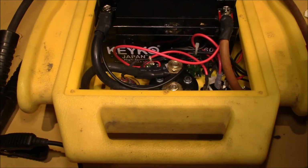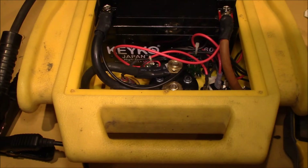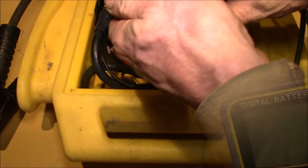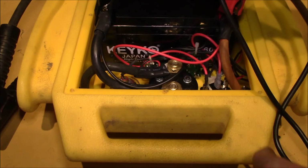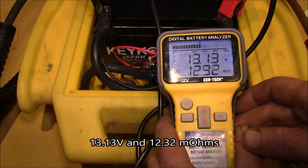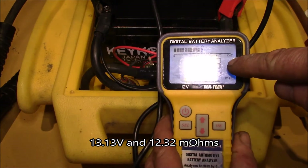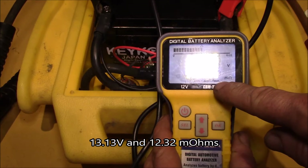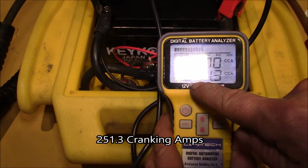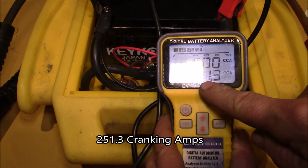I'm not sure what that means, so let me turn it off. What I want to do now, as a separate test, is see if I can test right on the battery terminals. We're getting 13.13 volts and 12.3 milli-ohms, and that works out to 251 cranking amps.